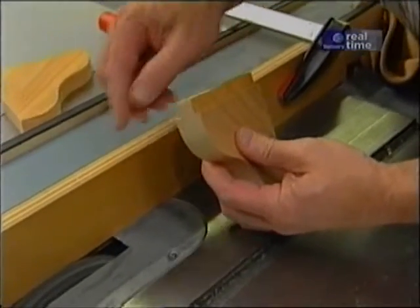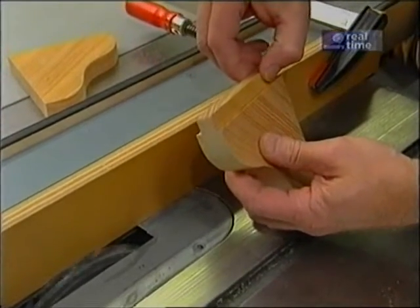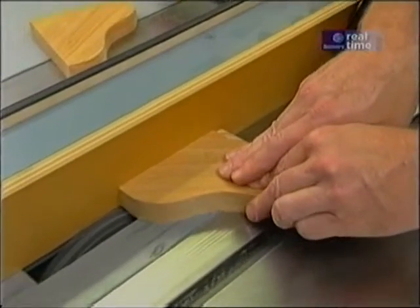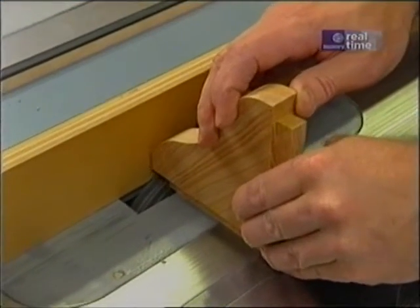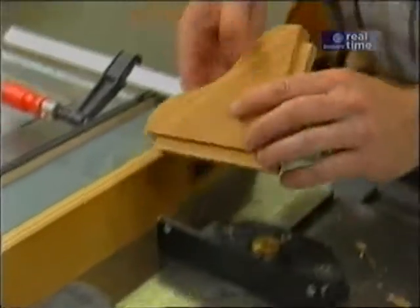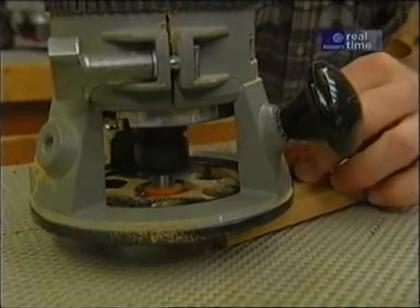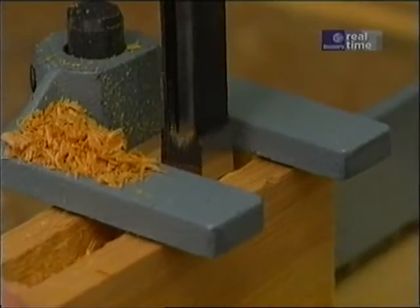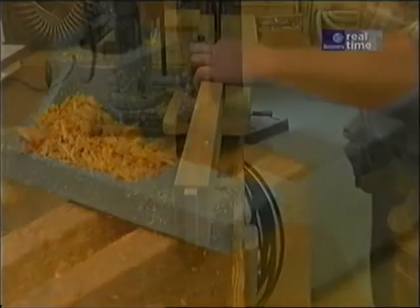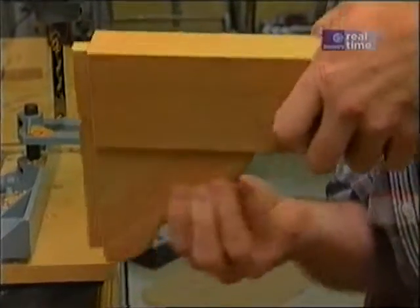With my dado set up in the saw with a sacrificial strip so that it won't hit the fence, I'm able to form a tenon which is going to fit into the mortise. While the dado is still in the saw, I've simply raised it to notch the end of the tenon. A quick pass with a quarter-inch radius bit takes care of the edges. We've just made a mortise in the bottom edge of that front rail, and that's to receive the brace.